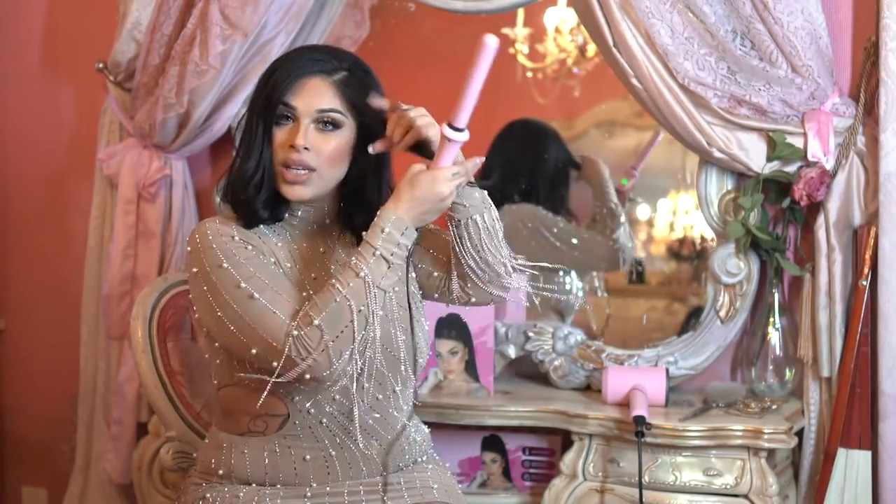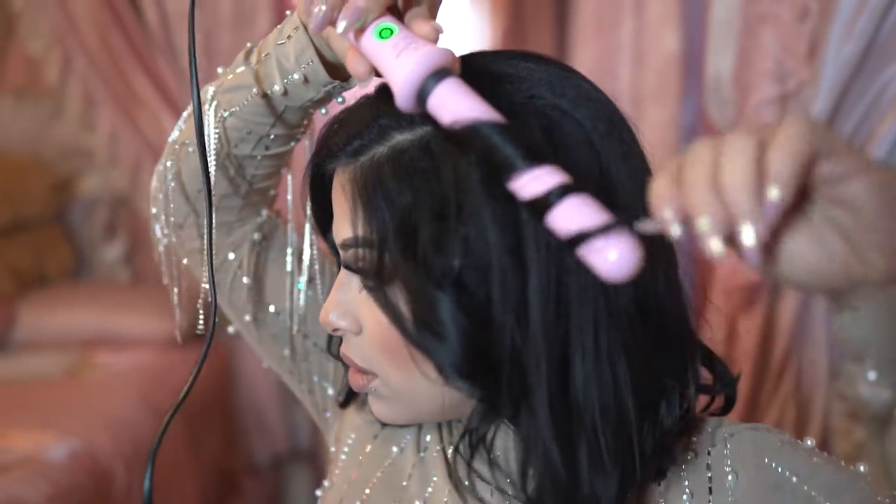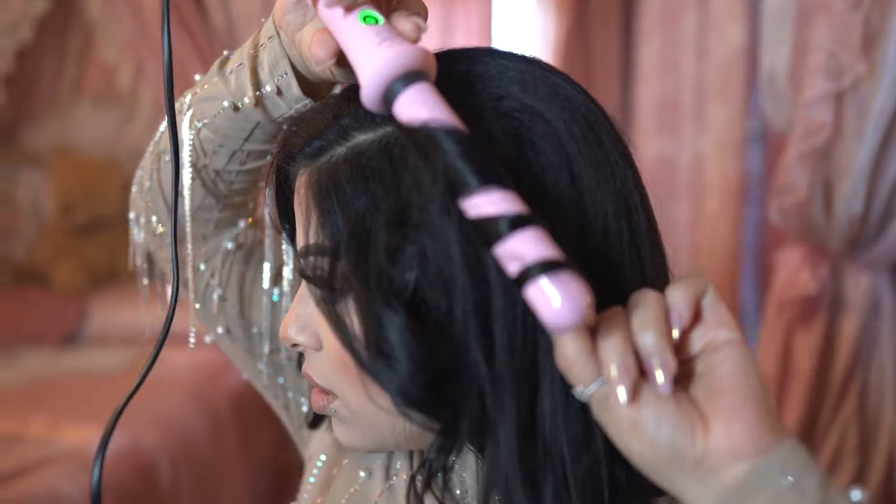We're just going to take about a one-inch little section, and we're going to curl it away from the face. Hold it for a few seconds — you don't need to hold it long. If you're a beginner, there is a heat-resistant glove that comes with the wand, so please use that because I don't need nobody burning their little tips of their fingers. I'm going to go ahead and curl the rest of my hair and I will be right back.